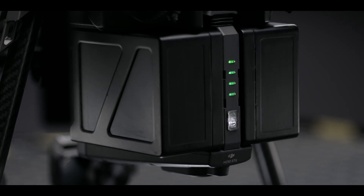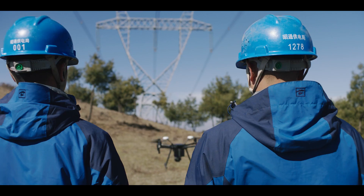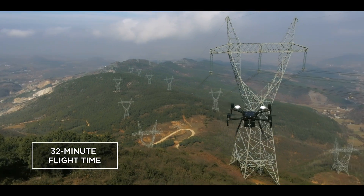A newly designed dual battery power system supports up to 32 minutes of flight for maximum air time with a single gimbal.